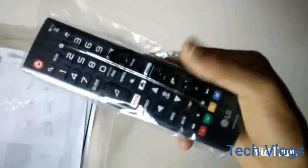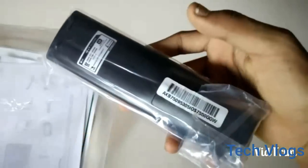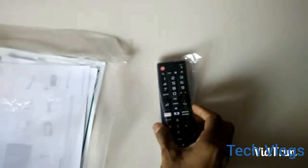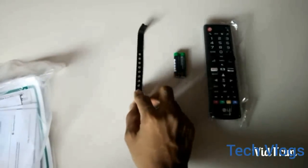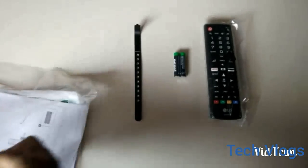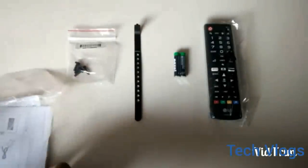We have got a bag in the box, so let's check out what is in this bag. This is the remote control for the smart LG TV. And let's see what other things there are — these are the batteries, but they are very low quality batteries for the remote control. And this is a belt, though I don't know what its use is. These are the screws which are used to fit the TV.